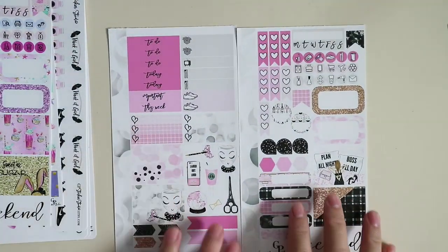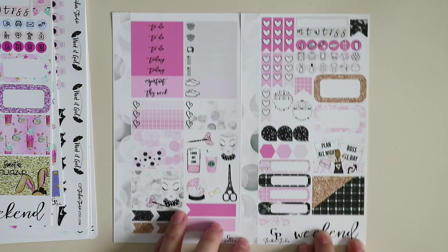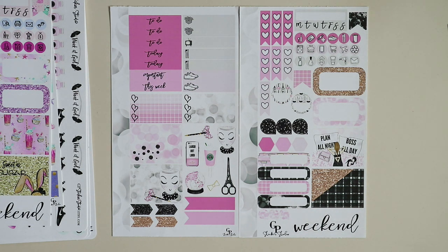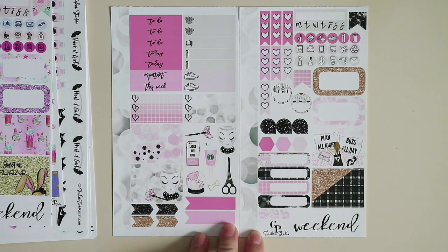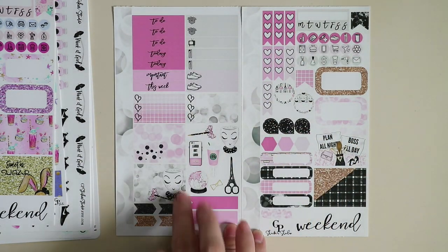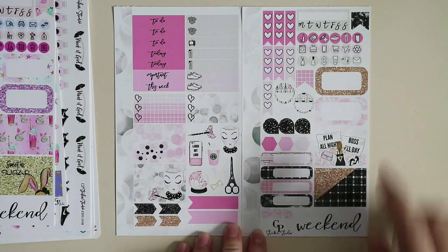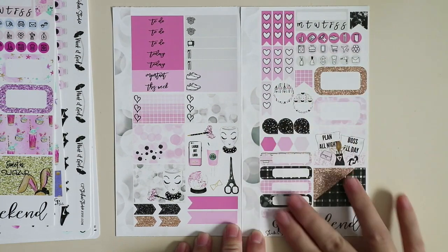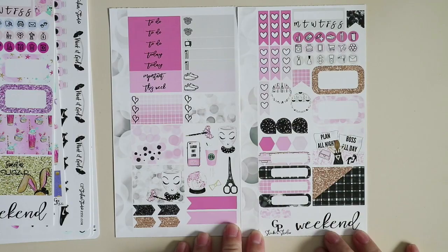Next we have the Workaholic personal kit. I've seen this artwork in a bunch of stores, but I like it. I guess it all boils down to how the artist or Etsy shop owner uses them. GP Gabby uses them really nicely, I think, and that's why I enjoy buying from her shop. Again, side washy, headers, little things, check boxes, half boxes, arrows and flags, and these cute decorative icons, check flags, habit trackers, page flags, labels, icons, teardrops, and hexagons.